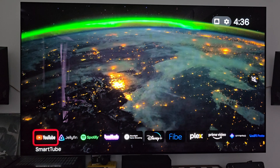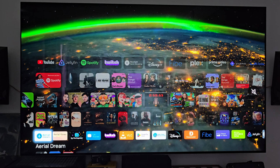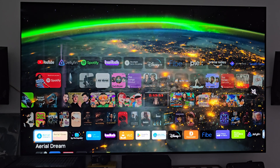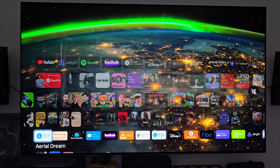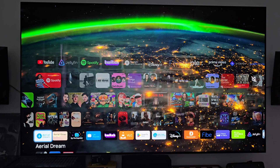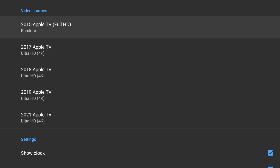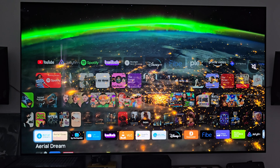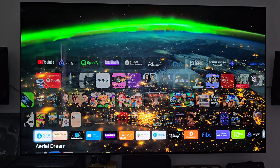Those are the main apps I use on a regular basis. Next up are apps that aren't directly interacted with very often, but are extremely handy. Aerial Dream and Aerial Views are wallpaper apps I can use with my launcher, or to override the default Google wallpaper that plays when the NVIDIA Shield Pro goes into semi-sleep. These apps grab from Apple's Aerial Collections — what you see right behind me here is one of the ISS Aerial Collection videos that I really enjoy.